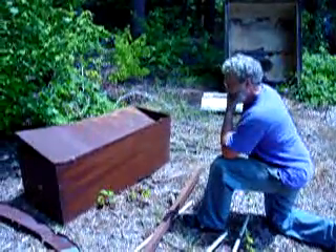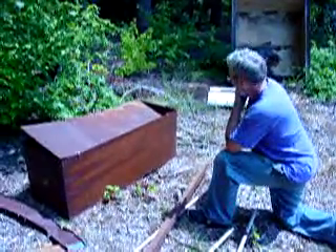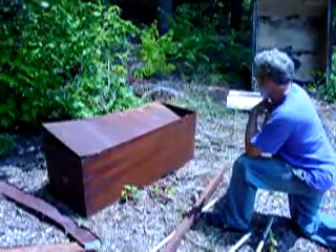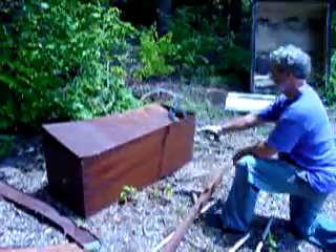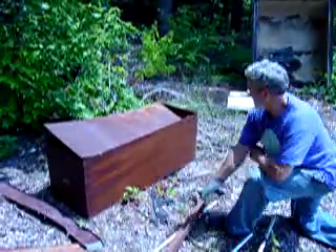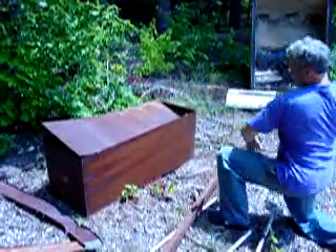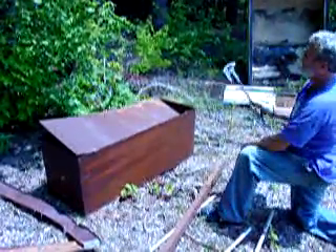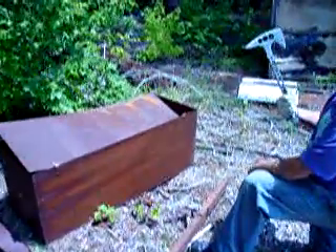Here we are at the SRE compound testing the ETA tool on a piece of steel. Let's see if I can get a little bit of an idea of what we just did.